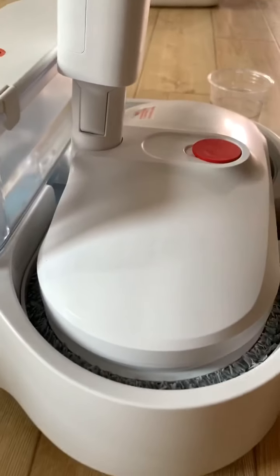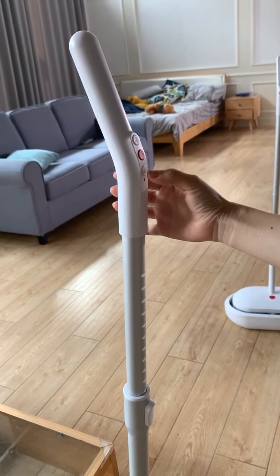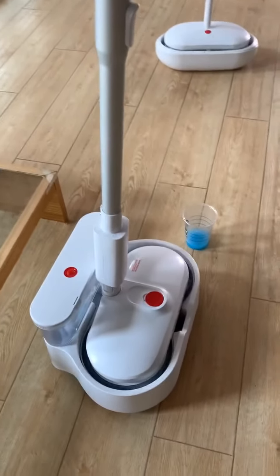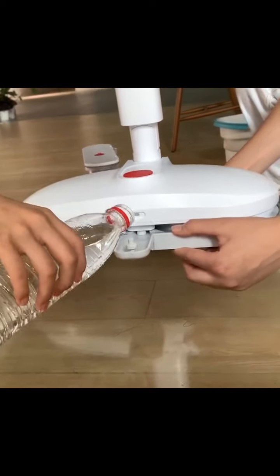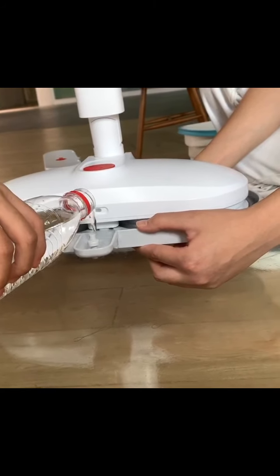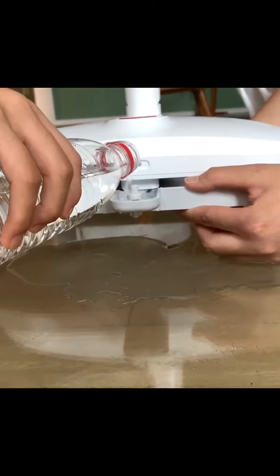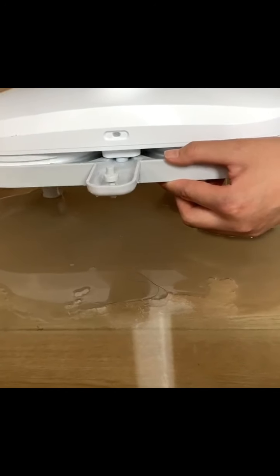Now you can push this automatically washing and scrubbing button again. When washing the pad, the water will be blown under the bucket, and when scrubbing, the dirty water will be blown below the bucket.